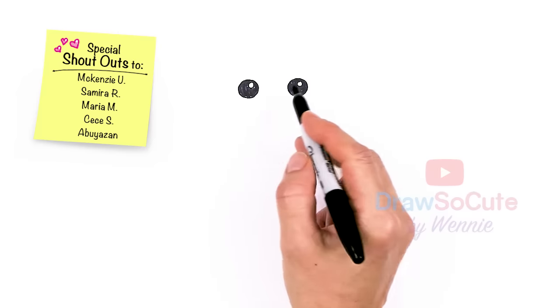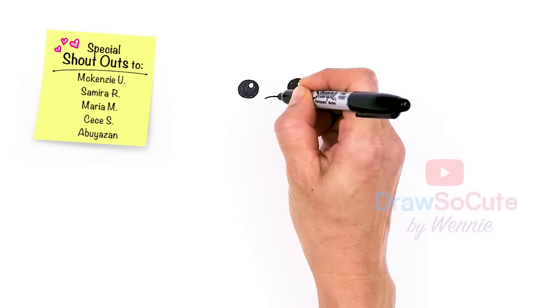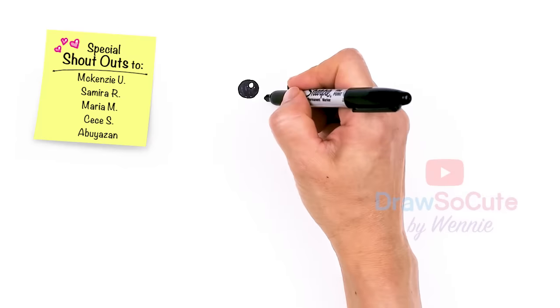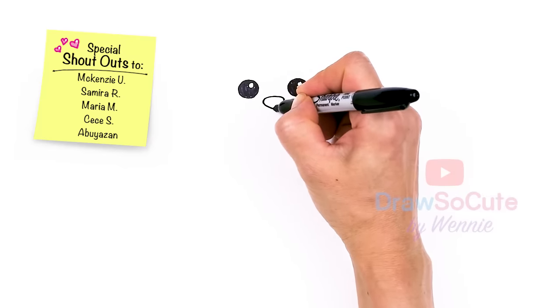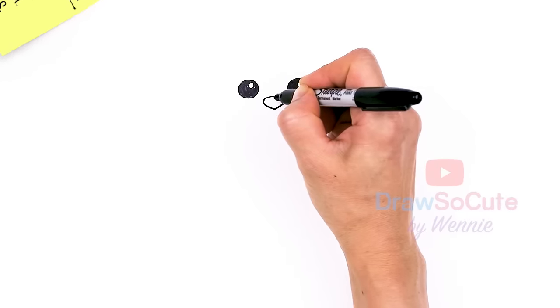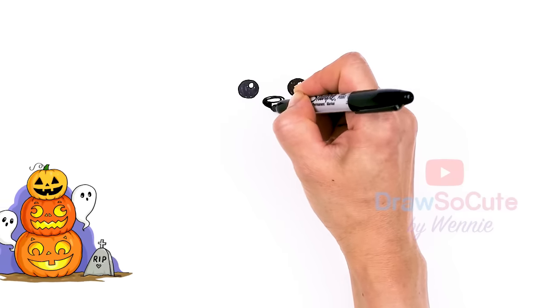From there, let's come in between the eyes and draw the nose. I'm just going to draw this big curve, give our puppy a big nose, round off the sides and then connect in the center. Then I'll give it a little highlight right here at the top and shade everything else in.